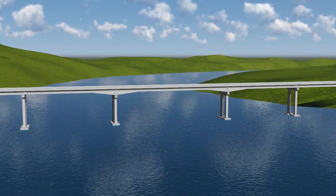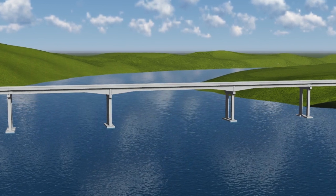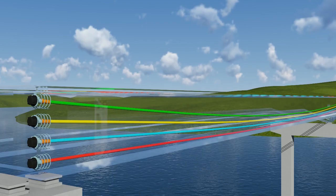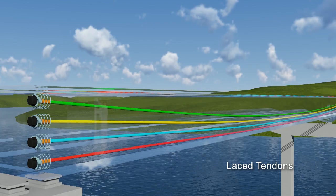Access to inspect the tendons of the three-span unit can be improved by using alternate post-tensioning tendon details. Rather than using full-length tendons, the continuous unit can be constructed using individual tendons in each span. These tendons overlap at the channel piers to provide continuous pre-stressing, and are often called laced tendons as they lace the spans together. The laced tendons anchor at the ends of the continuous girders, similarly to full-length tendons.